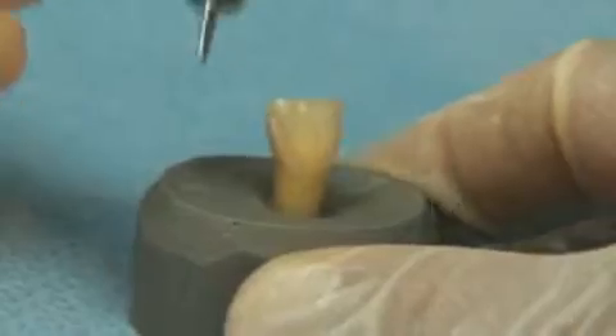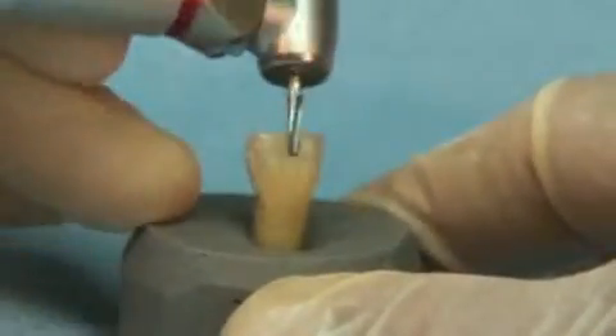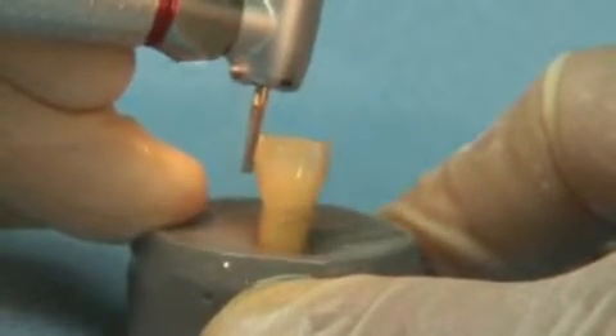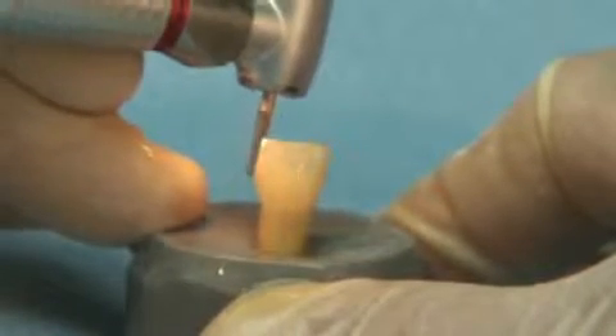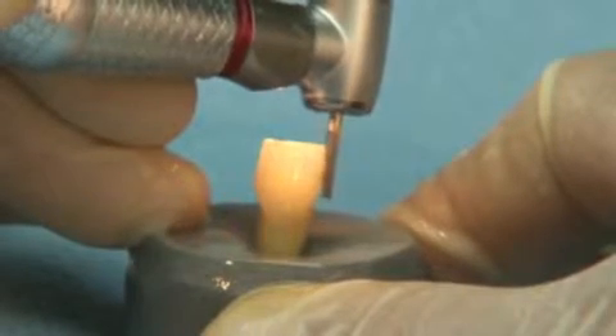The 847 series offers 8 millimeters of cutting surface, making it ideal for both anterior and posterior crown preparations. Ultra's extra thick neck design eliminates breakage concerns, making this bur the ultimate crown preparation instrument.